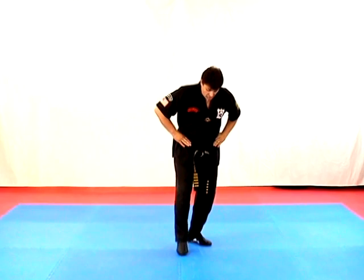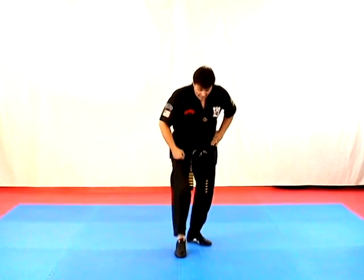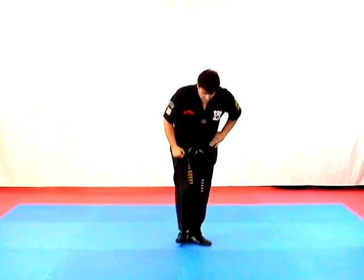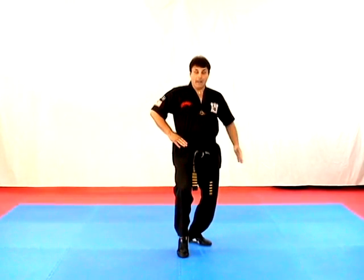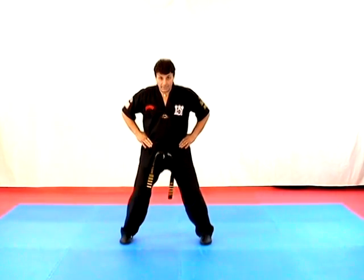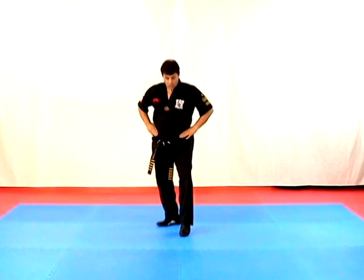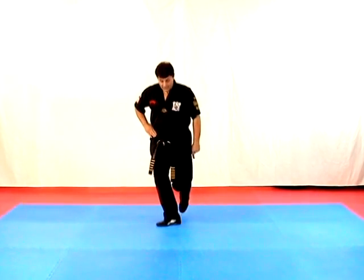When you're in a proper cat stance, your foot is one to two foot lengths in front of your body, and it's right in front of your rear heel. So it'd be one, two — 90% of the weight on the back leg, 10% on the front. Step to the horse again, back to the fighting, pull to the cat, cross straight behind two foot lengths in a twist stance.